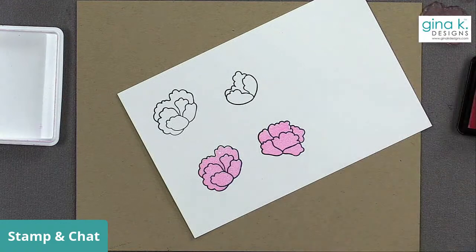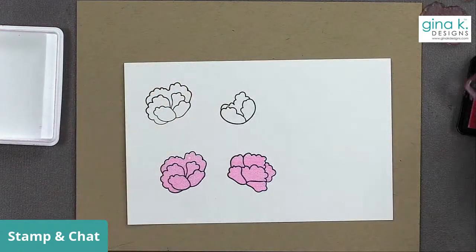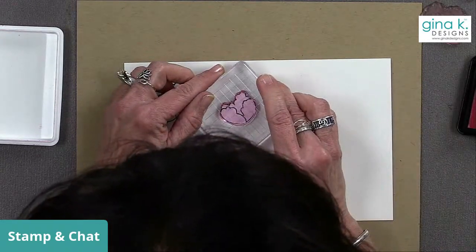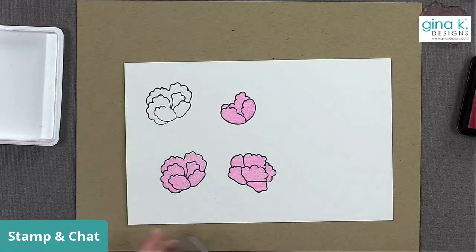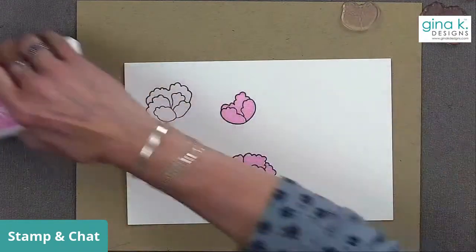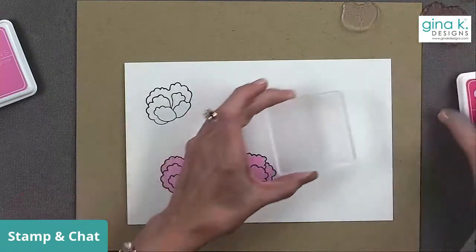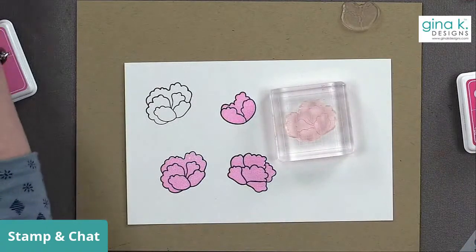I'm keeping those stamps close by and I have one more solid one. I haven't made a really pink card in a while. I feel like I don't do a lot of pink — I probably avoid it because I'm always thinking teal. My two favorite colors are always teal and jelly bean green and I overuse those colors for sure. But now we're going to go with the passionate pink — we're going to use the polka dots because polka dots never fail.